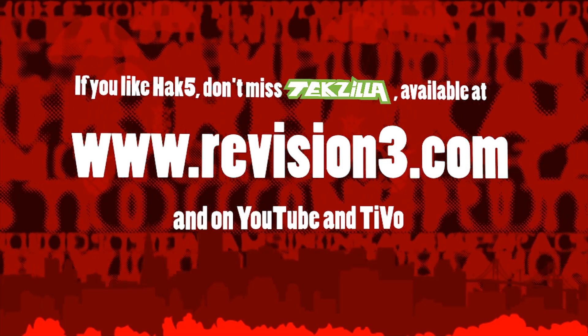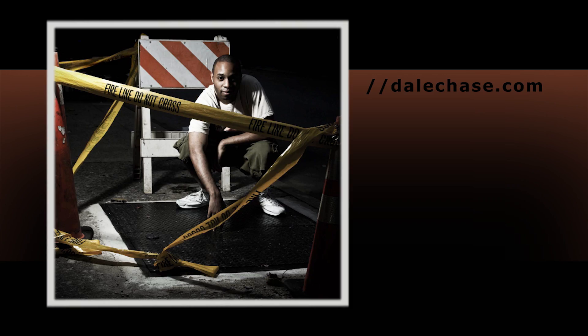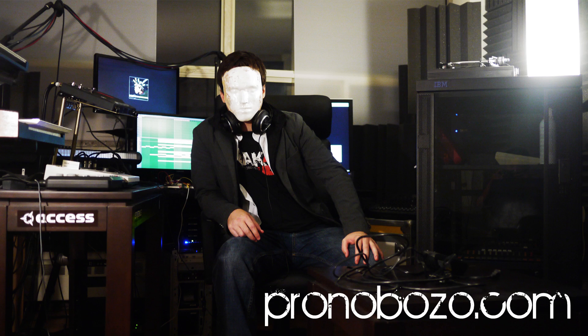Check out ThreatWire at threatwire.org for all the details — you can join our community and we talk about all the things that threaten our privacy, security, and our internet. We love our internet. I'm Darren Kitchen. I'm Shannon Morse. Trust your techno-lust. Bye!